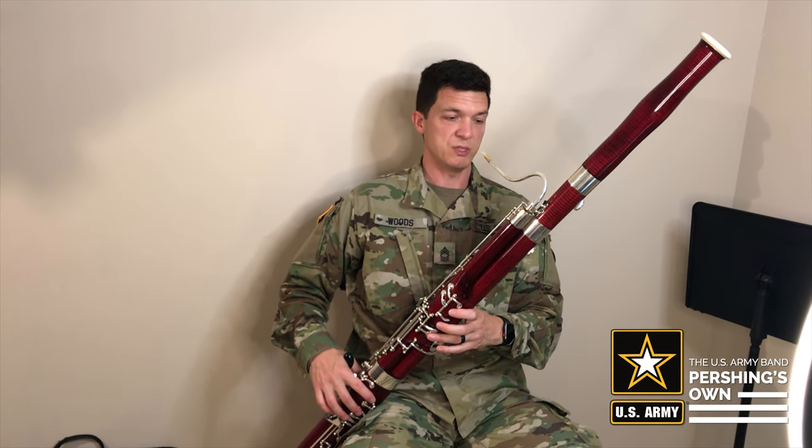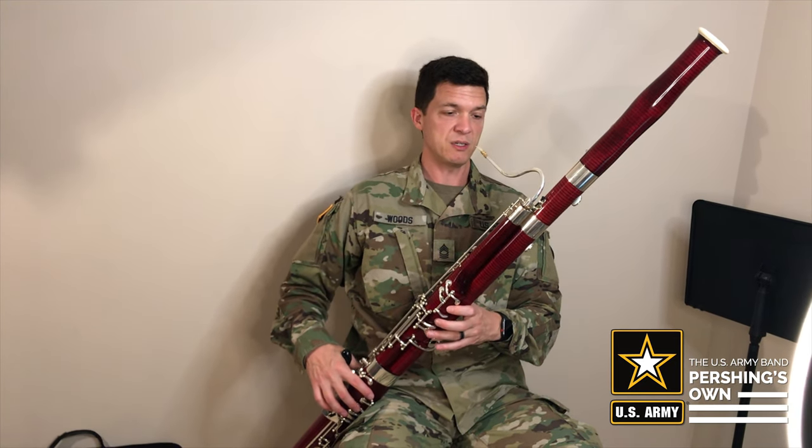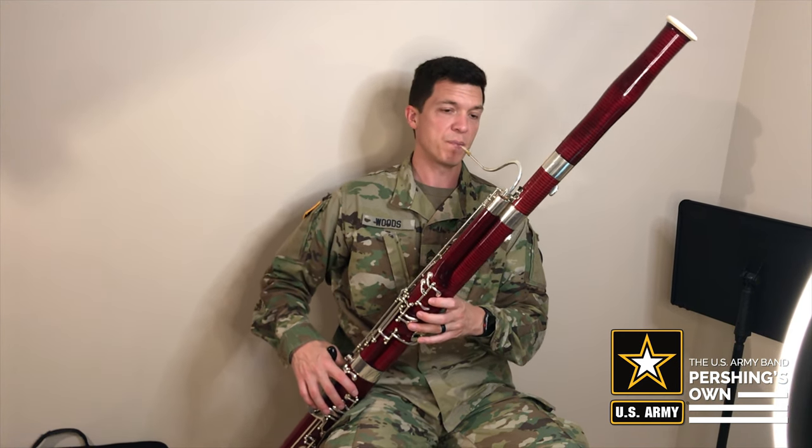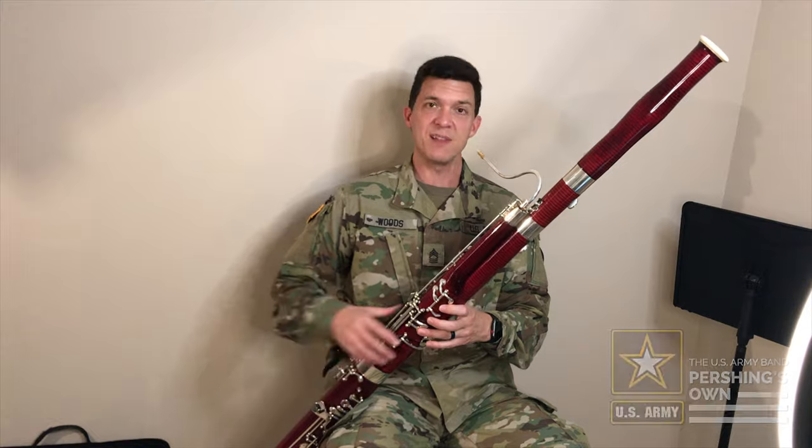You want to sit back with your back against the chair, and when you bring the bassoon up to play, you simply put the reed in your mouth — so it looks like that.